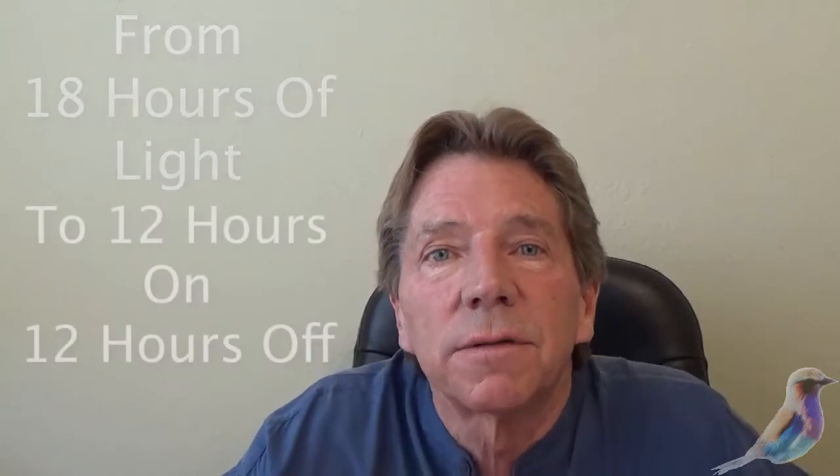At the end of week 4, there are a couple of things you're going to be doing. That will be the first big trim — taking off all of those fan leaves. And more importantly, your light cycles change. You're going to go from 18 hours of light in the vegetative stage to 12 hours on, 12 hours off.